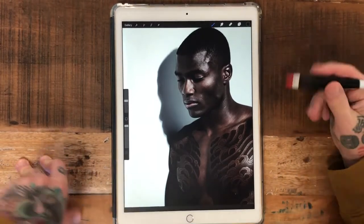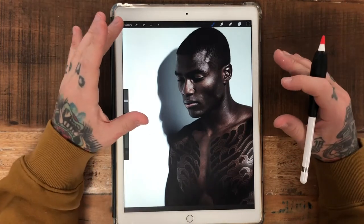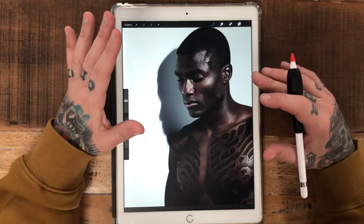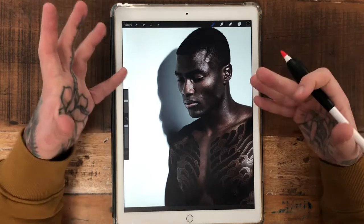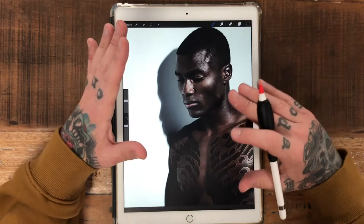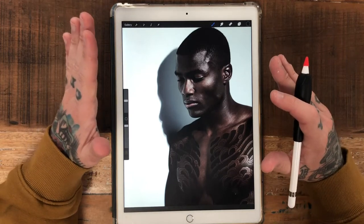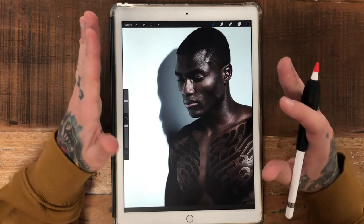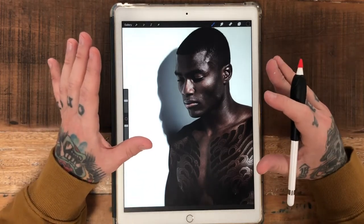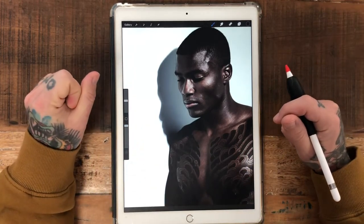Hey everyone, I'm Levi Polzin, Levi Warner on Instagram, and this is Under the Surface. Today's just going to be a quick video — I'm going to show you my process of trying to mock up stuff for clients and just for fun in Procreate. This is kind of a little tutorial too if you're trying to design better for all skin tones — black and brown skin specifically.